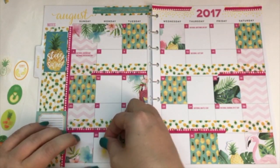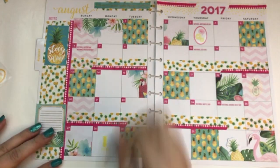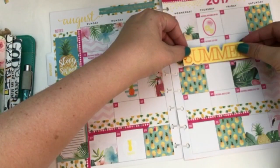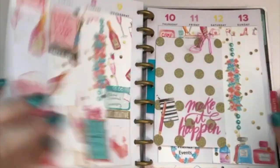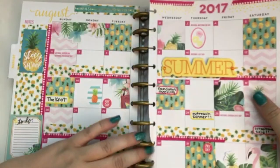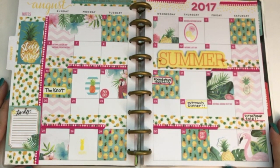I had some of those pineapple stickers I bought at Daiso, so I went ahead and threw those in there too. I also added a summer element. I ended up doing a little bit of planning on the page but didn't really show that because there wasn't too much going on. You can see I added a payday sticker and a couple of little things. So there you go — that's my monthly spread. Hope you enjoyed!